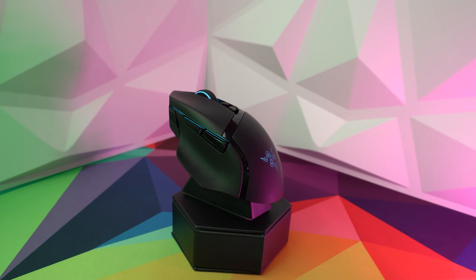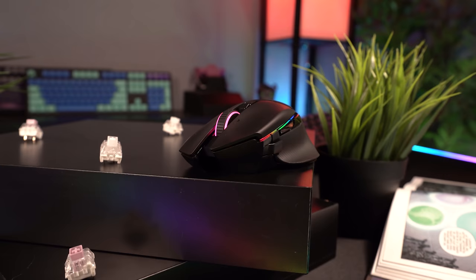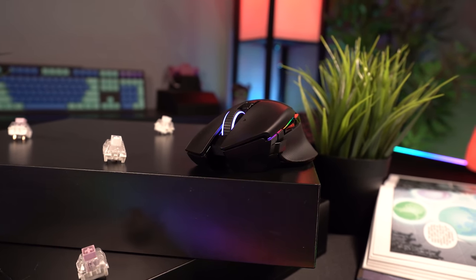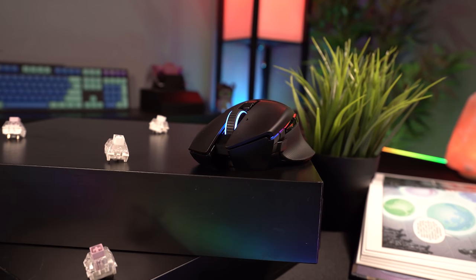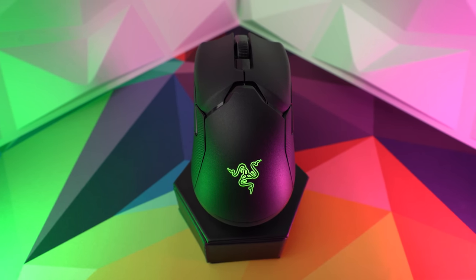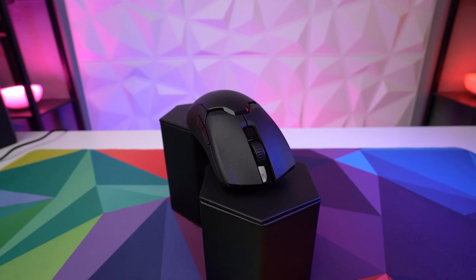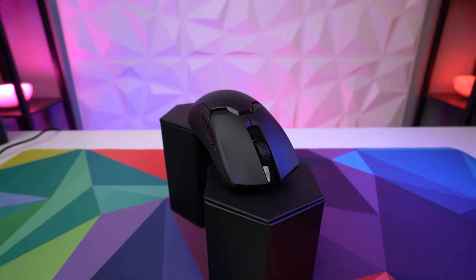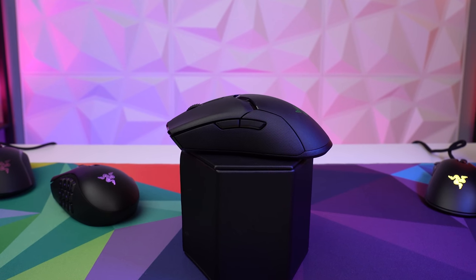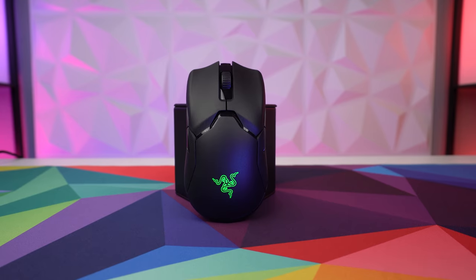I've used the Basilisk with fingertip grip for gaming in the past, but I find the Viper or DeathAdder much more suited to that kind of gameplay. I'd recommend the Basilisk more for general gaming and PC use — it's versatile across situations but not as fast and flicky as some others on this list. The Viper is a lightweight, fast, low-profile mouse that's a great all-around gaming mouse, really shining in faster FPS-style gameplay. Its ambidextrous design means anyone can use it, though its low profile makes it less natural for palming.